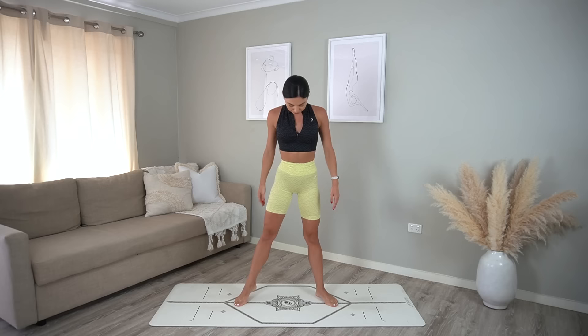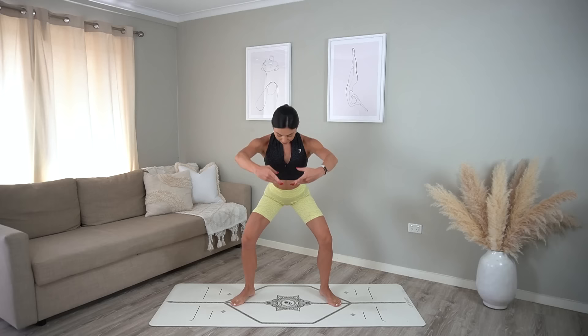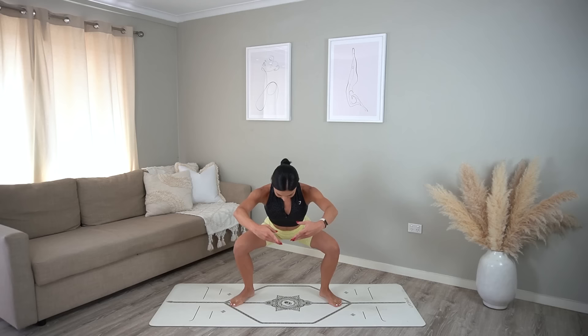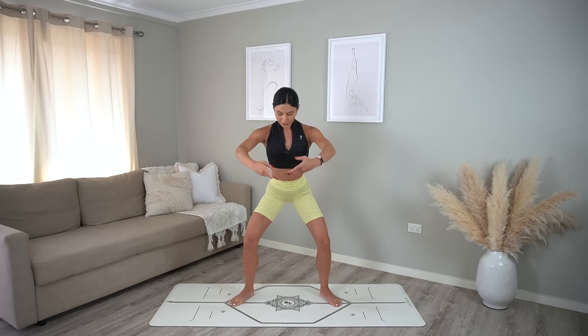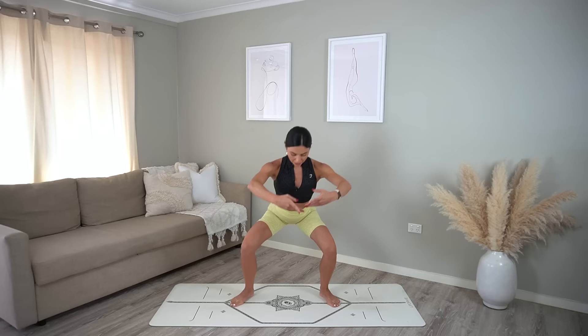Step your feet out slightly wider than hip distance apart with your toes turned out, reach your arms in front of your chest. Inhale squat down, exhale press up. Make sure your weight is in your heels and you're sending your glutes back behind you. Last one — now let's add a side kick: inhale squat down, exhale kick your left leg.